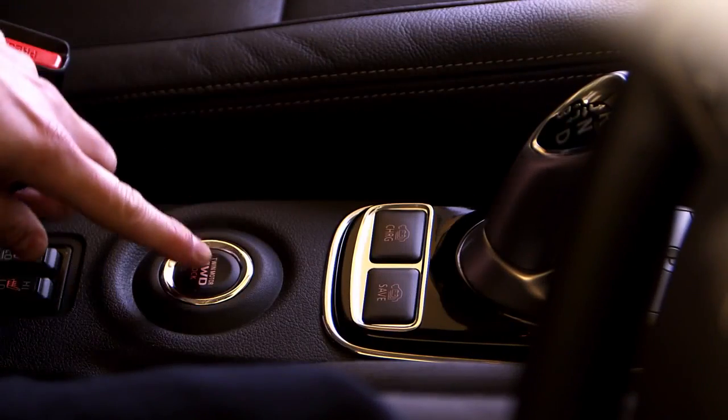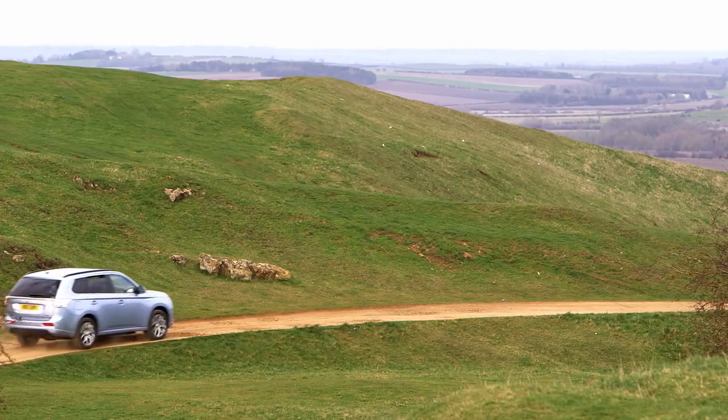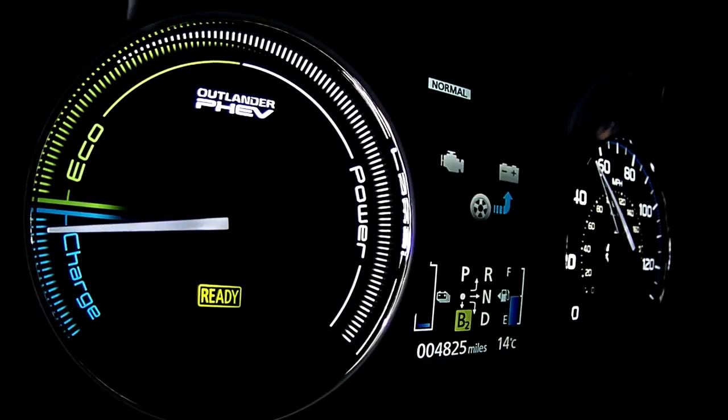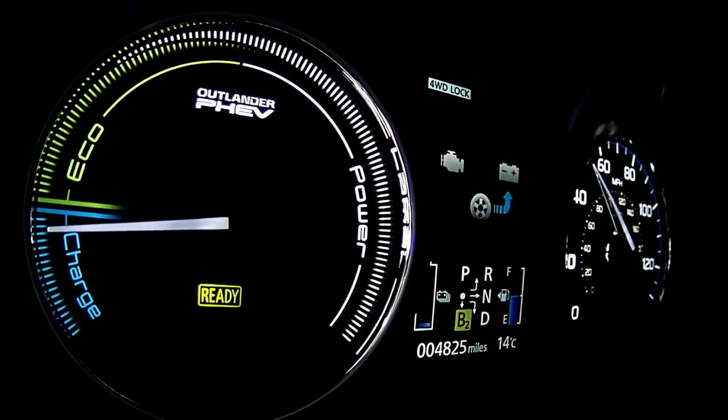On slippery surfaces, four-wheel drive lock can be activated, which distributes torque evenly front and rear and limits wheel spin to provide extra traction on snow or mud. When activated, an icon appears on the driver display indicating four-wheel drive lock.